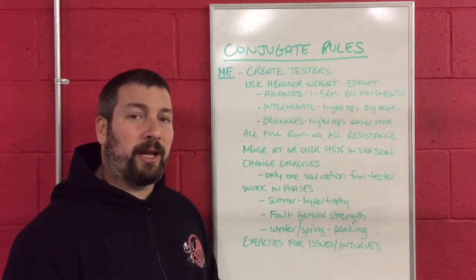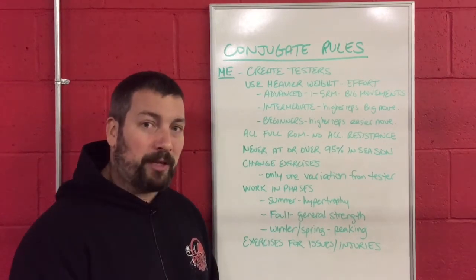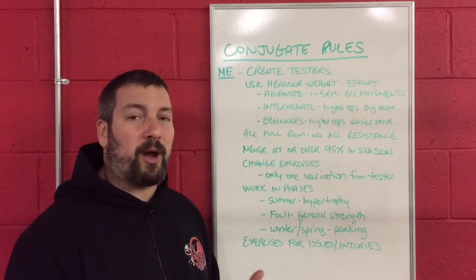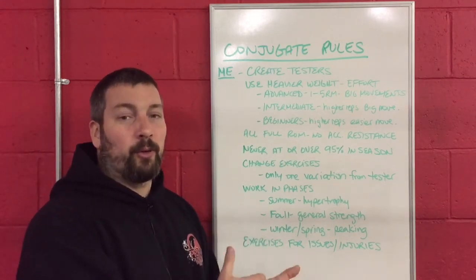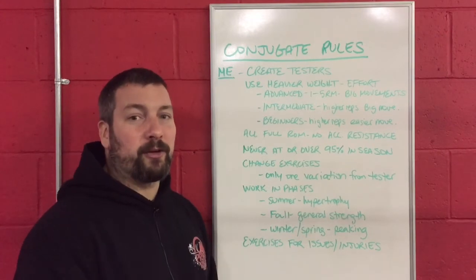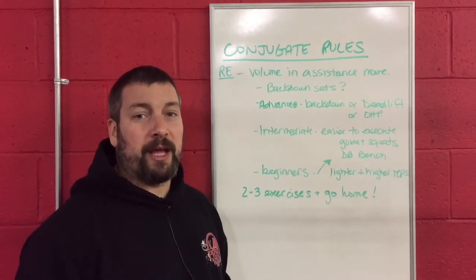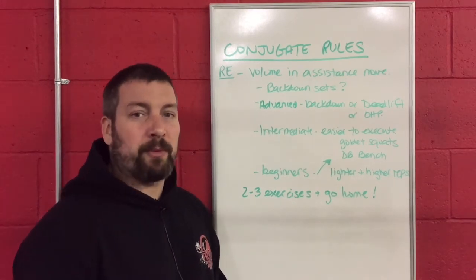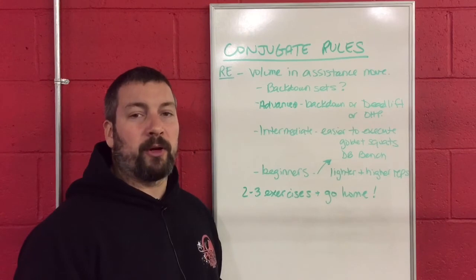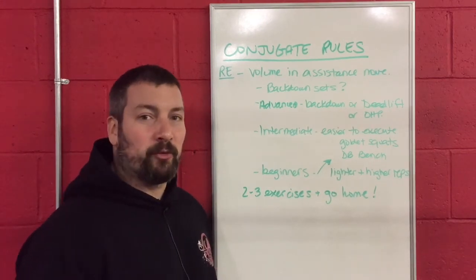Now we're going to go into the repetition effort method. This is going to be done during your accessory movements, and this is where you are going to be doing higher repetition exercises to build up the variations you're doing on your max effort days. This is where you're going to be putting volume into your training, and your volume is normally done in your assistance movements.